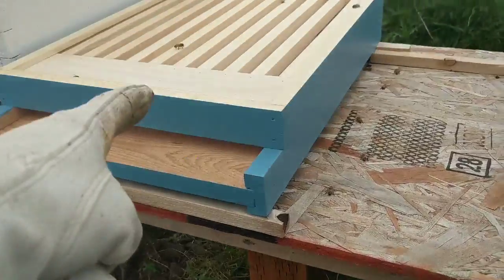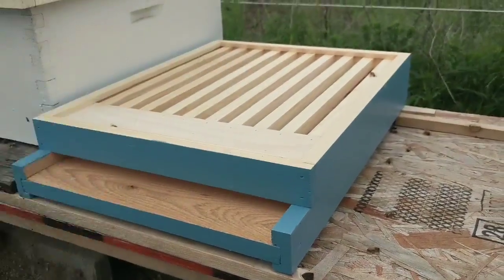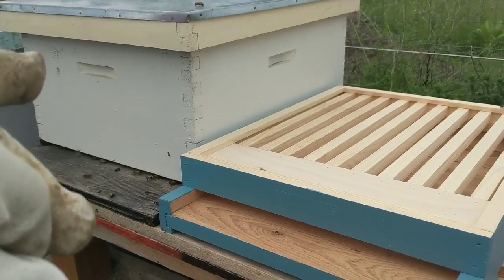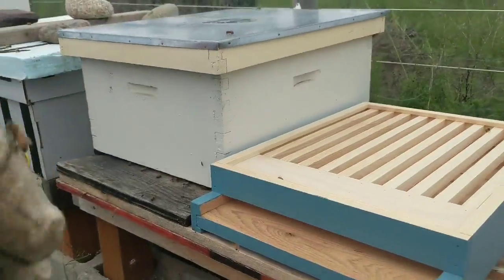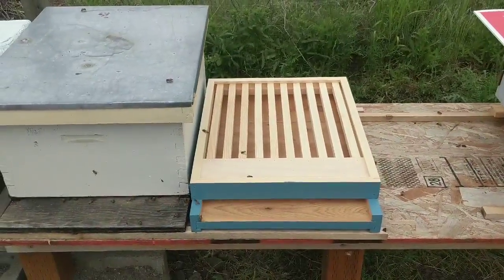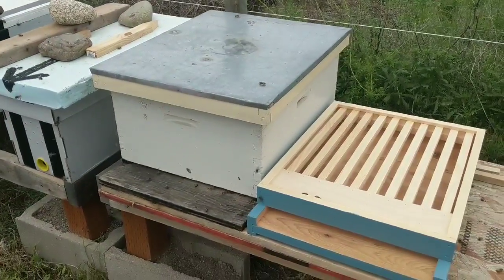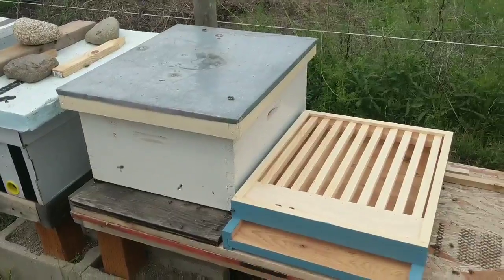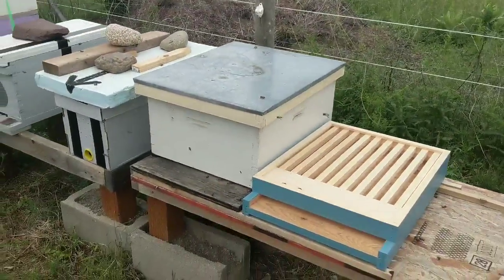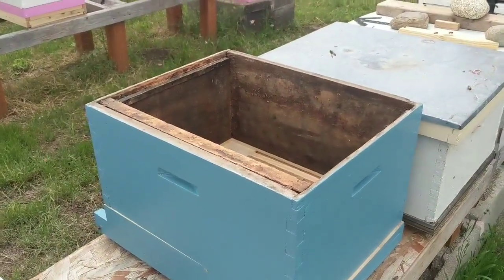First things first: new bottom board and new slatted rack. Once I get the first deep box on there, I'll start the transfer of the frames from the catch box over to here, then slide everybody into place so they know right where they live. That's my plan — I'm gonna go grab the deep and start shuffling frames.